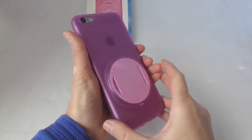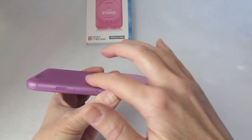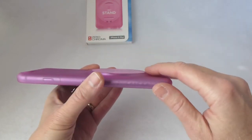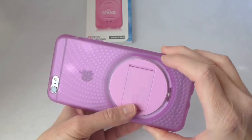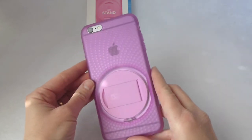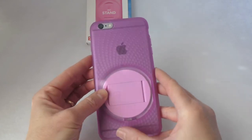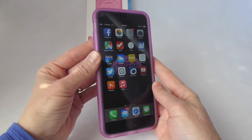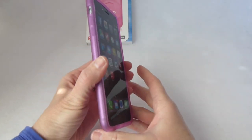Great case. One thing you might want to be aware of: it is not completely flat on the back as a result of the stand, but it doesn't really cause any stability issues, and for me the trade-off in having this stand is well worth it. This is not only available in pink — it also comes in orange, gray, blue, and clear as far as I remember. You can buy it directly from Zero Chroma. I will put the link below. Thanks very much for watching, and this is Kristen.